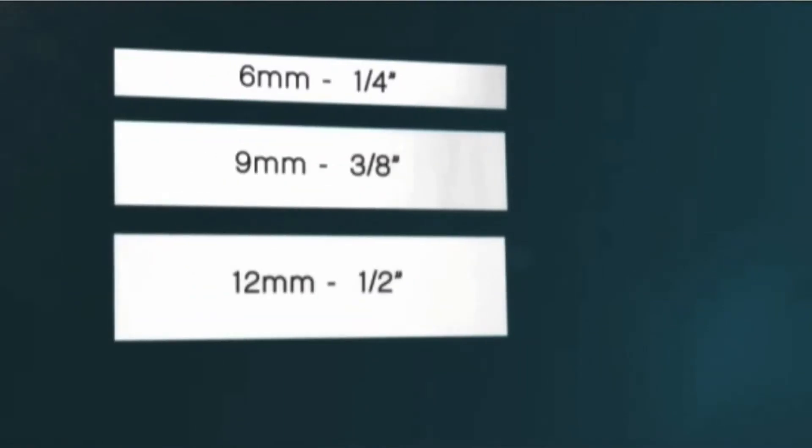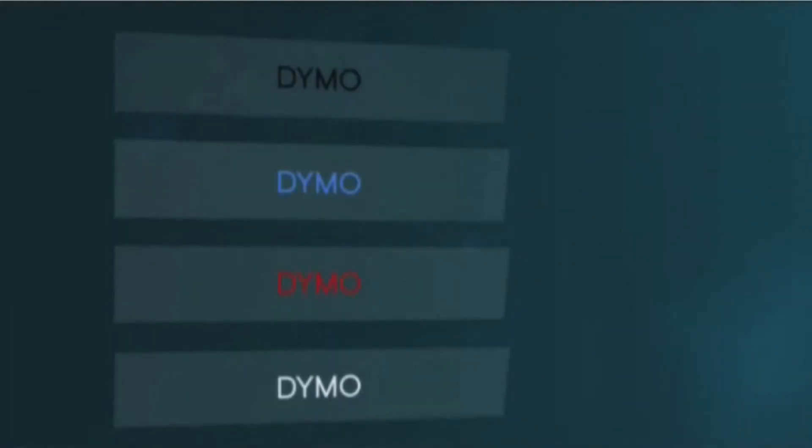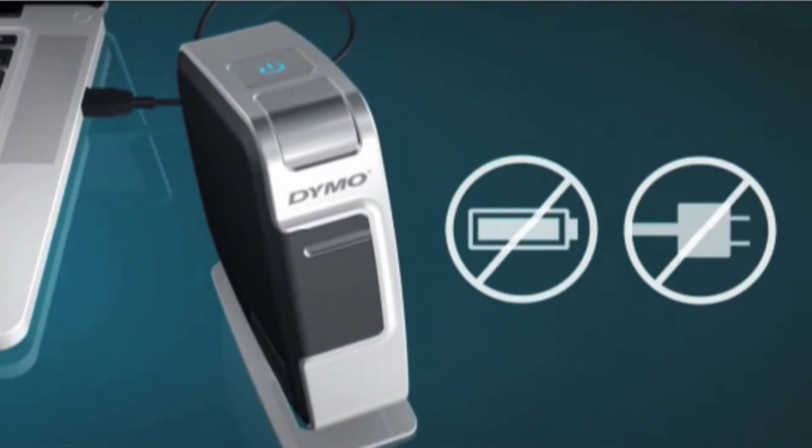This versatile labeler accepts quarter, three-eighth, and half-inch Dymo D1 label cassettes. The device recharges its lithium-ion battery via USB connection — no power adapter or double-A batteries needed, so it saves you money in the long run.